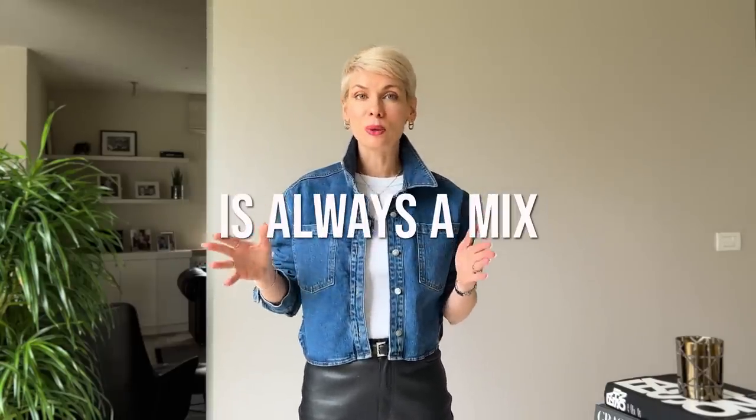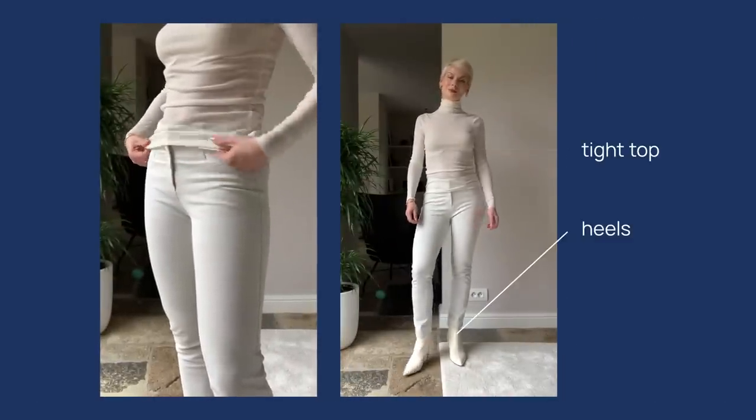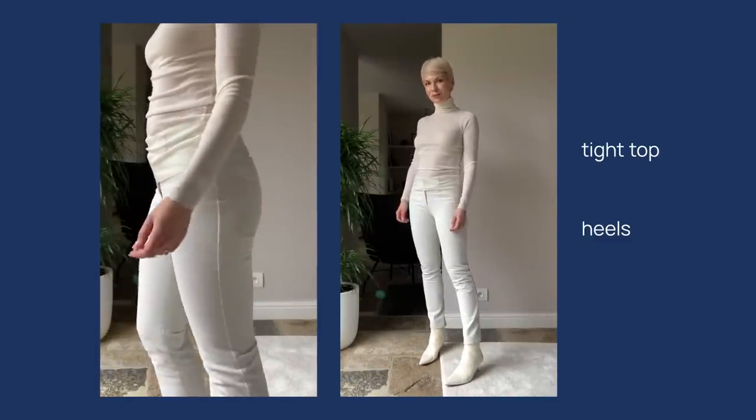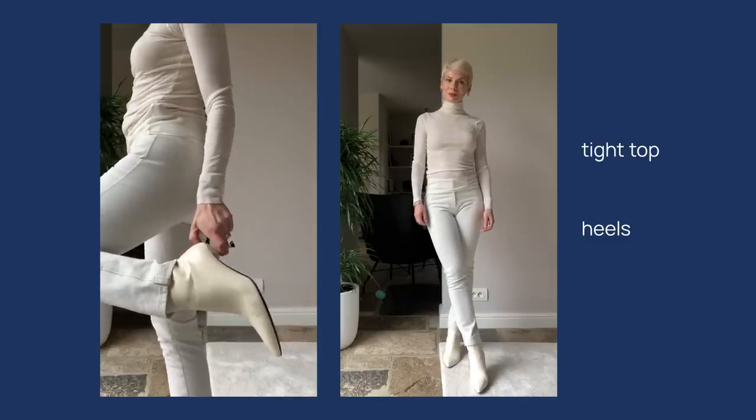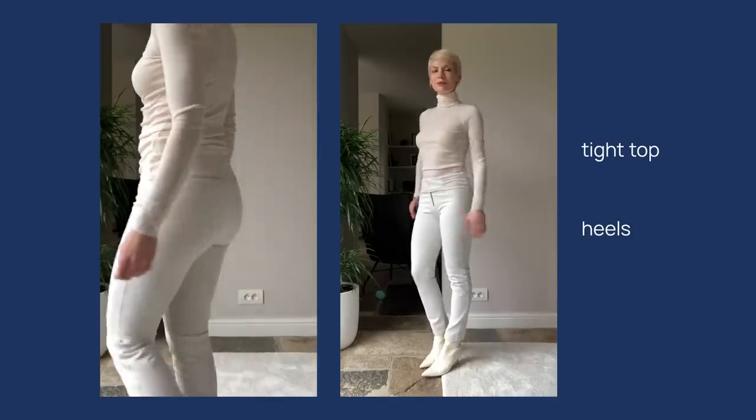What makes skinny jeans look outdated and emphasizes imperfections is combining two tight fits together in one outfit. The perfect silhouette is always about mixing a more relaxed fit with a more tailored one, and this rule is extremely crucial when wearing a very tight fit. Here I paired my skinnies with a very tight roll-neck top and heeled boots — two tight fits together plus high heels — which makes the silhouette look frumpy and my figure appear heavier.